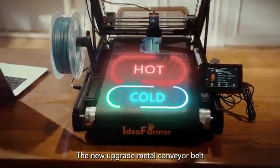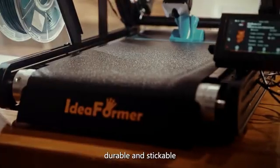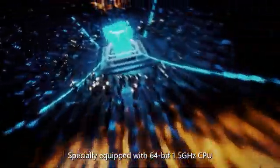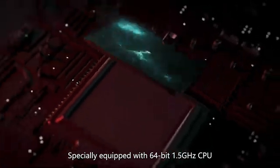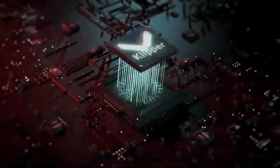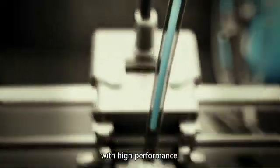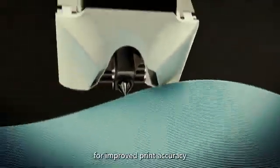The new upgraded metal conveyor belt is durable and adhesive, improving the stability of printed models. Specially equipped with a 64-bit 1.5 GHz CPU, it ensures smooth running of Klipper firmware. The high-performance direct extruder design delivers improved print accuracy and more powerful extrusion.